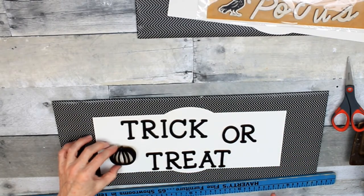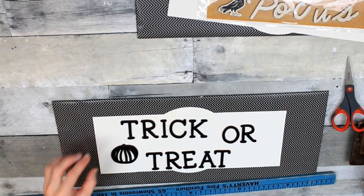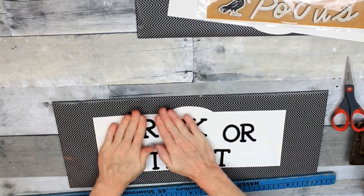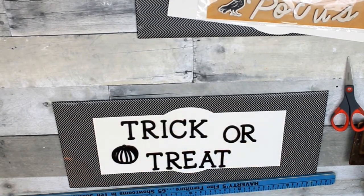I wanted to change the placement up just a little bit on my letters. And there's my cute little pumpkin. Now that I know this is where I want them to stay, I'm going to press them down — now they're permanent.